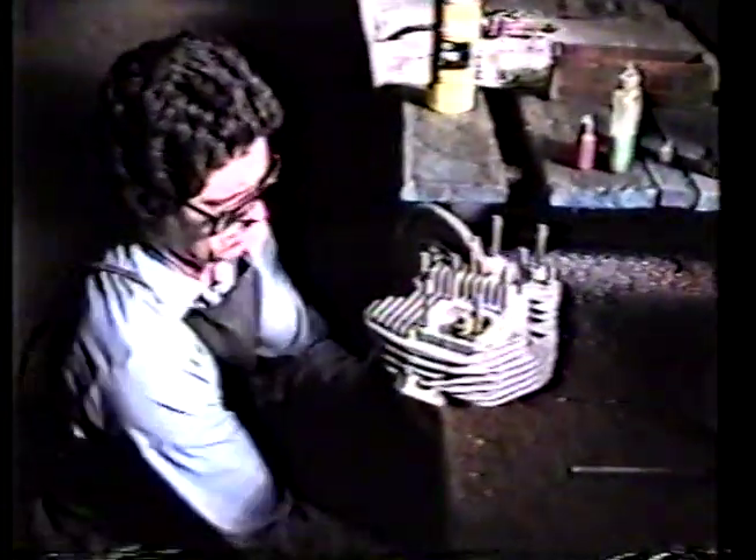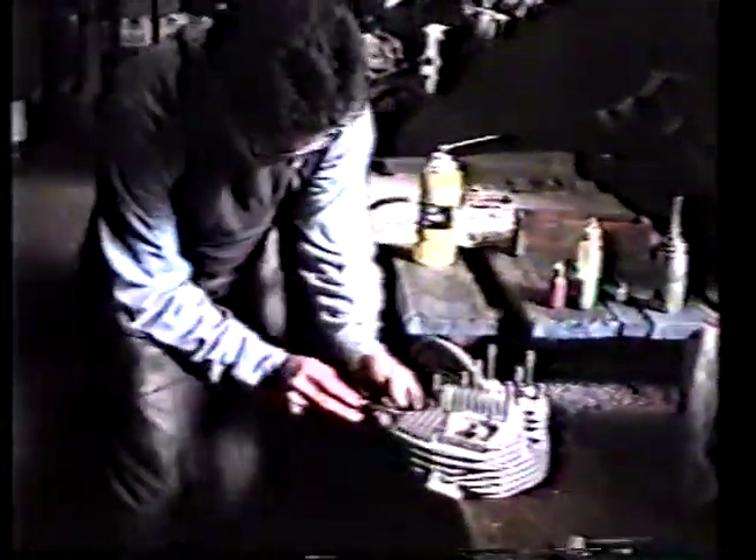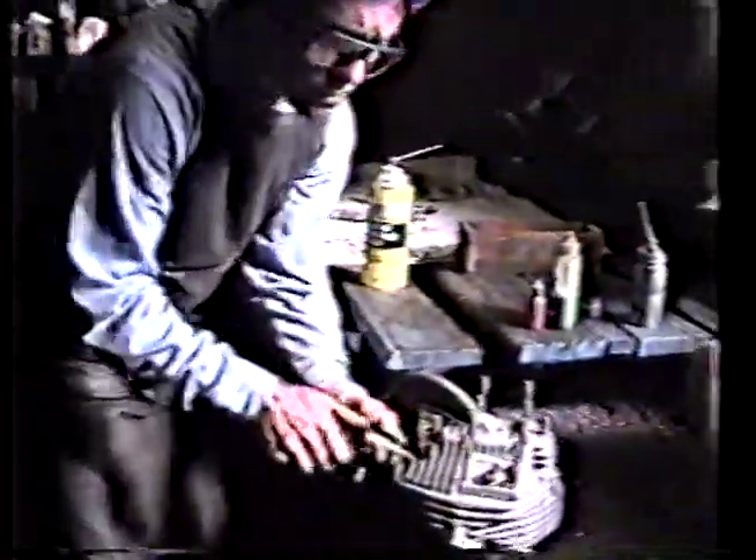Then we clamp it back down. Just to be sure everything is nice and clean, we go in with this other little tool and fixture that I've made, and run the tap back through it — just to be sure.